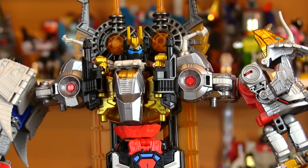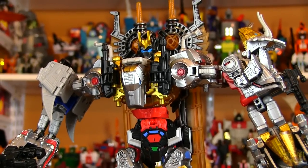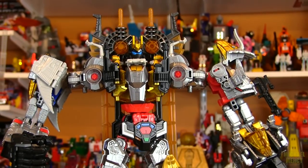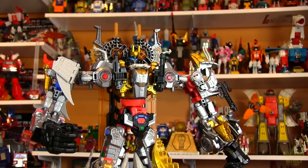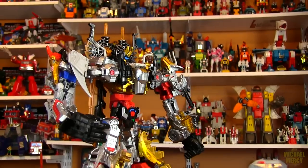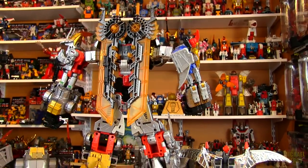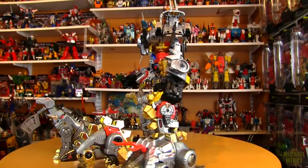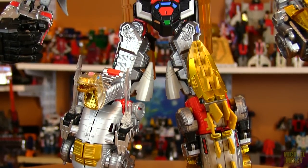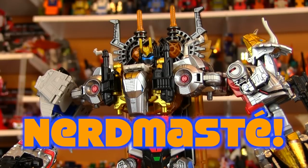Once again thanks Bill so much for sending that along — that was very generous of you. I'd really like for you to be able to enjoy this as well because it is quite a bit of fun transforming them all and assembling them, trying to get him to stand. So if you'd like me to send them along to you so that you can play around with them a little bit, please let me know — I'd be happy to do that. Thank you all for watching. Until next time, to join the tribe hit subscribe — Nerdmas Day.